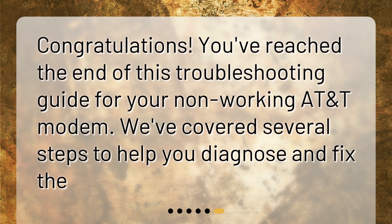Congratulations! You've reached the end of this troubleshooting guide for your non-working AT&T modem. We've covered several steps to help you diagnose and fix the problem.